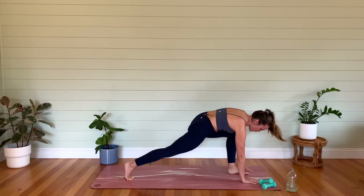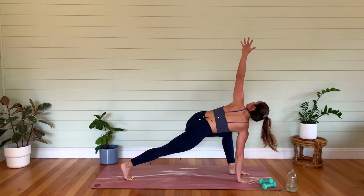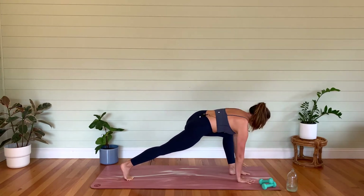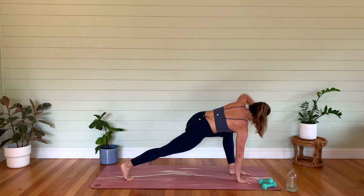Let's step that foot all the way through. Right hand down, open that left arm up towards the ceiling. Close it down. You've got two more — inhale, exhale. Last one — inhale, we open. Exhale, bring it down.